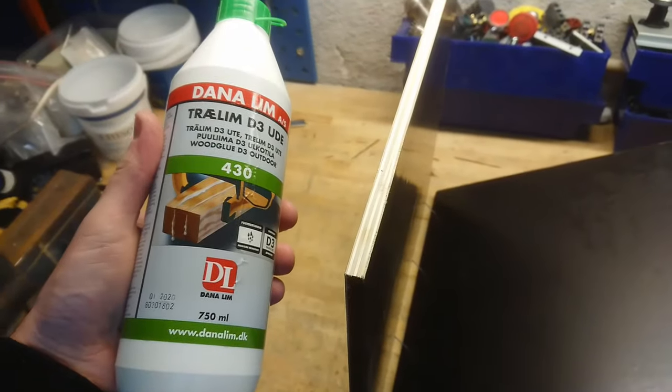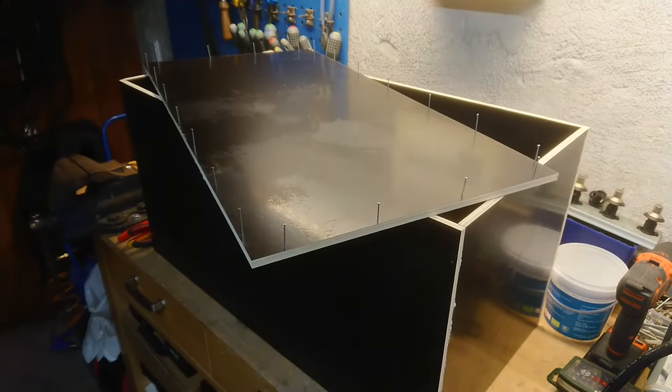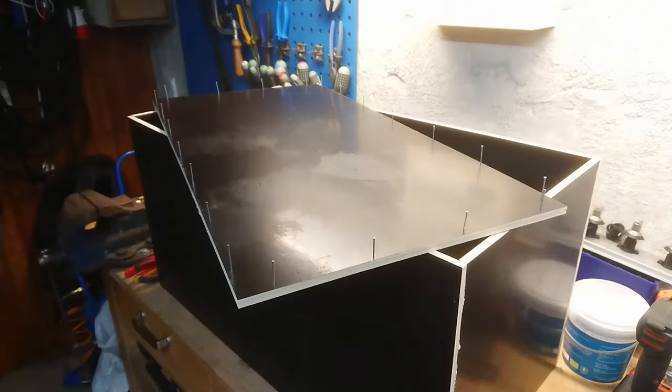Before putting any sides together, I'll just add a little wood glue. Then adding the top, and afterwards the bottom plate. Let's get that going!